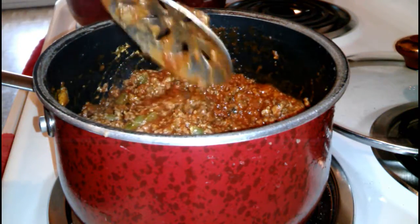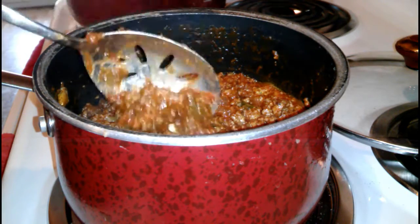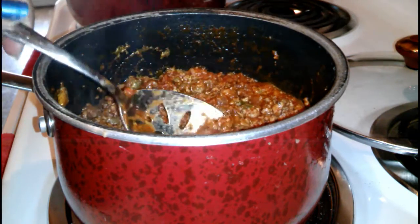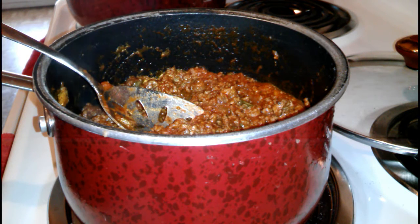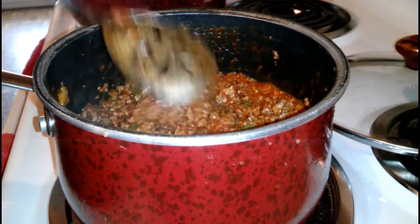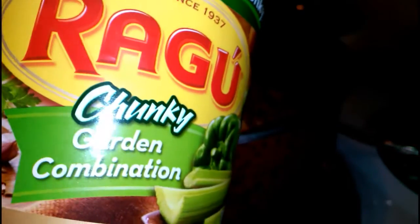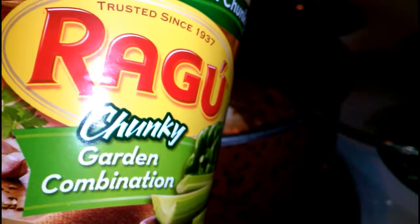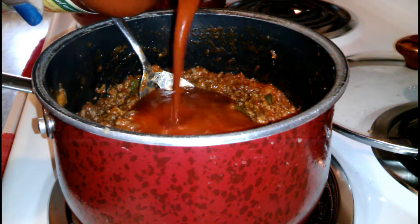After I mix in the one jar of pasta sauce, I'm looking at the texture of it. If I was just doing regular spaghetti this would be enough, but since I'm going to be putting this in the oven, I want to add a little bit more sauce because once that casserole cooks you don't want the pasta sauce to dry out. So I'm going to add a little bit more to give it more flow. I'm going to take another jar of Ragu sauce and add half of that to see what I'm working with.